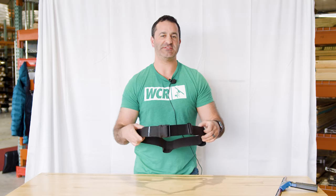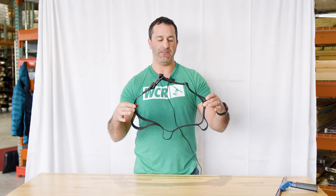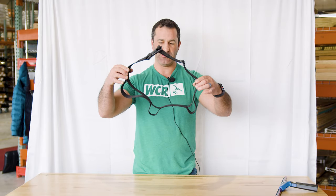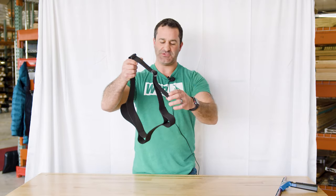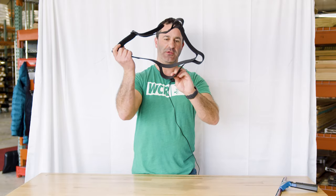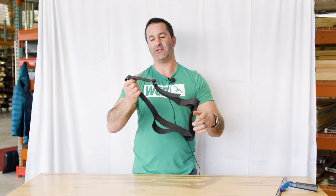Alex with windowcleaner.com. This is the Sorbo three loop belt — that's the name of the belt. It's got three loops on it: two smaller loops and one larger loop. The two that are smaller are essentially the same exact size, while the larger one is noticeably larger.